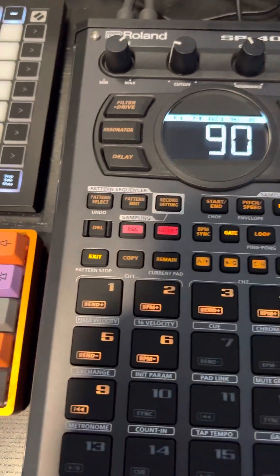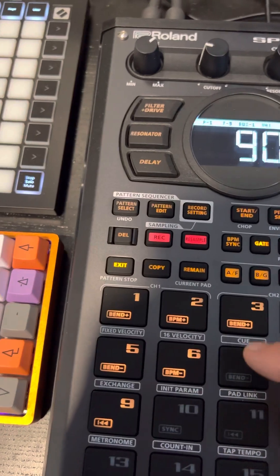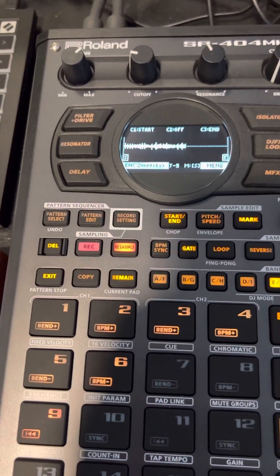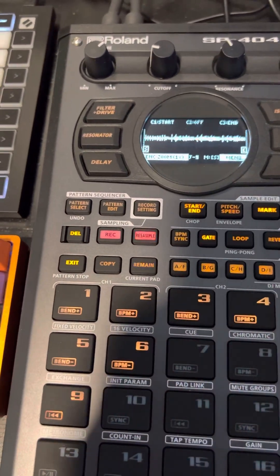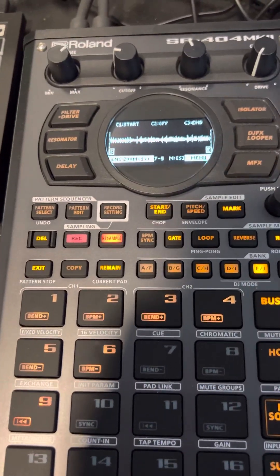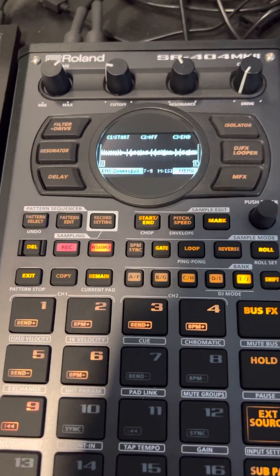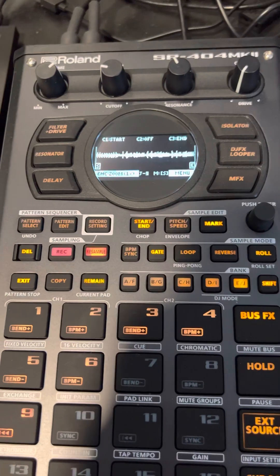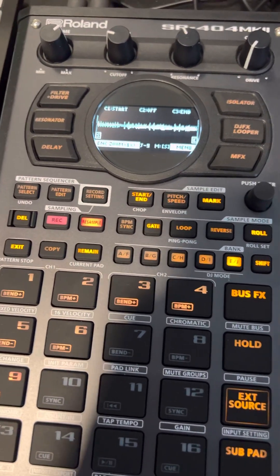So yeah, that's done. Down here we now have the stem for that. So I'll just go through and mute these, unmute the next set of samples that I want, and then just record the chain again. And then connect to the computer and just drag the samples from the pads to the desktop or wherever you want. And that's it.